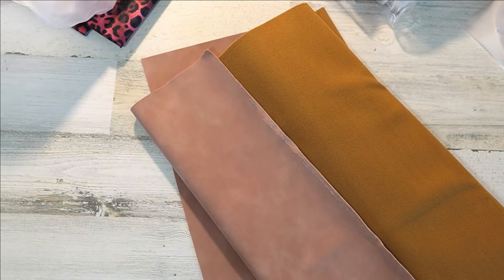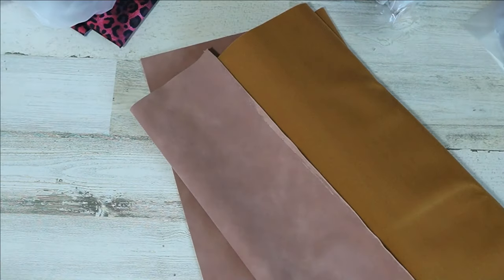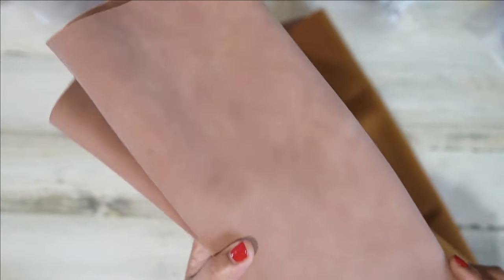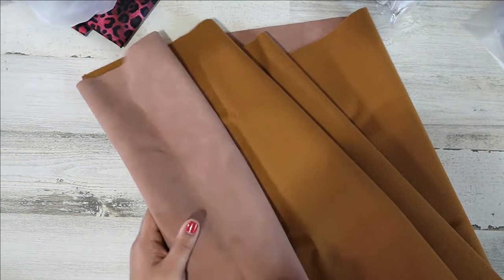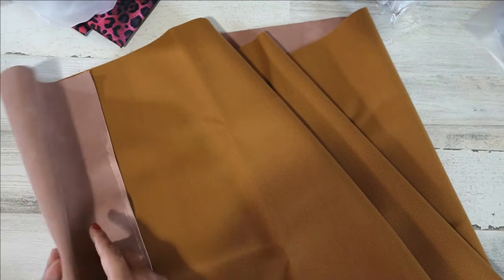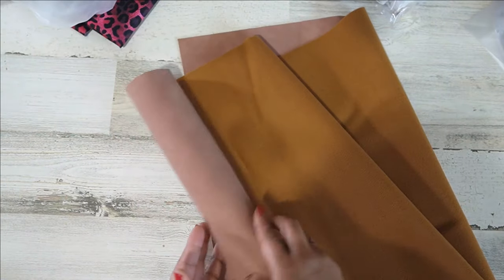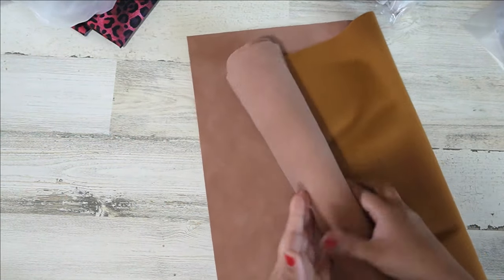I'm going to turn off this light just to make sure it's not changing the color. I think that looks more true. Oh my gosh, this is so pretty. I think I know what pattern I'm going to make — I've had this pattern in my head and I've been wanting to do it, and this is the inspiration I needed.